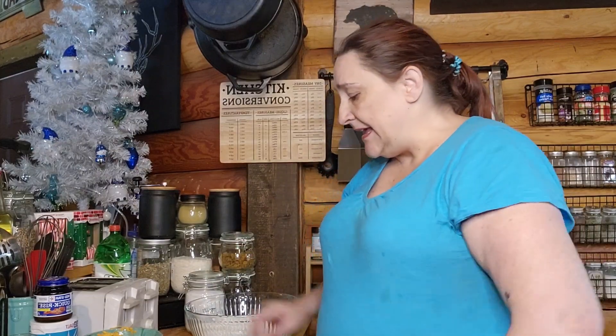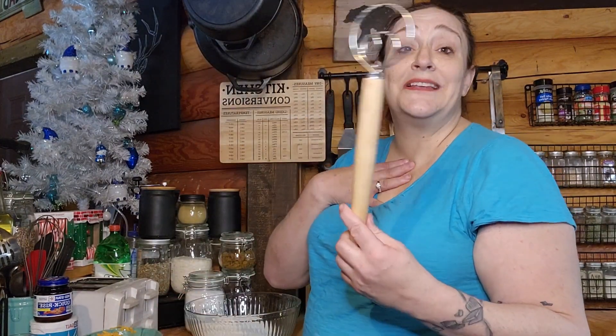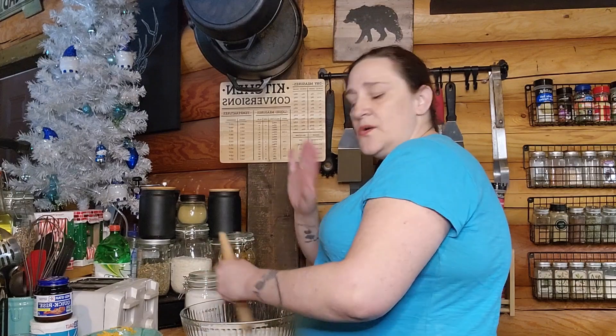We are going to be doing this in a Dutch oven today — it's a no-knead jalapeño cheese bread. I have a 4.5 quart Dutch oven I got for Christmas and I'm going to probably exclusively use it for bread. While I'm waiting, I'm going to go ahead and get the salt added to the flour and give that a good mix so it's incorporated and ready to go. This will be ready in about two to two and a half hours depending on the temperature in your house.